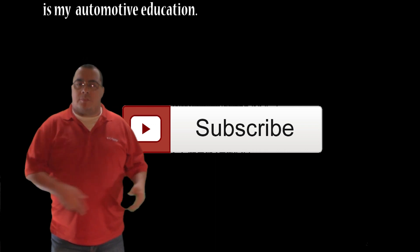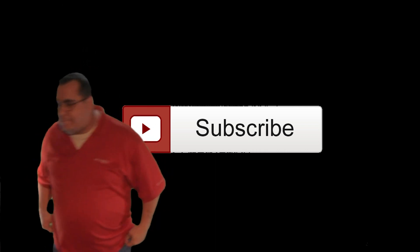Subscribe already! We'll see you next time.